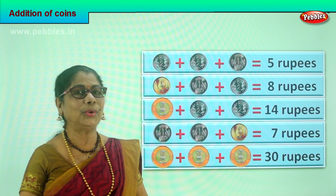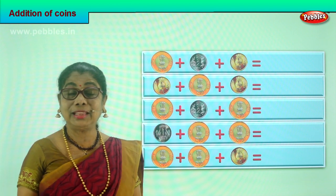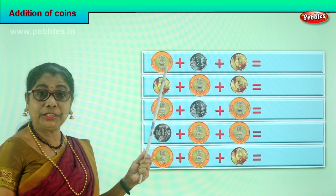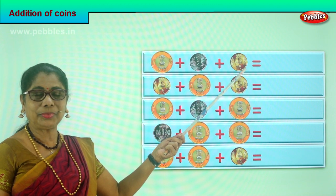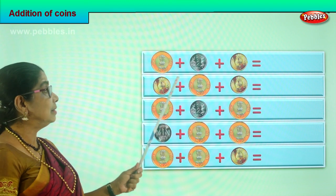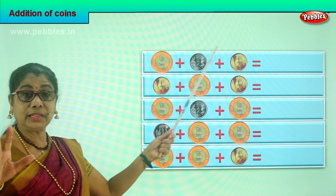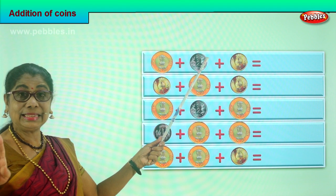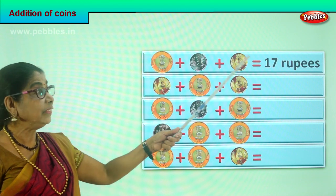Did you enjoy the addition of coins? Let's add some more coins and become very good. Look at the coin carefully before adding — look at the denomination. The first one is a ten rupees coin, plus a two rupees coin, plus another five rupees coin. We are going to add ten plus two plus five. What is ten plus two? Twelve rupees. Plus five: twelve, thirteen, fourteen, fifteen, seventeen. Five plus two is seven, seven plus ten is seventeen rupees.